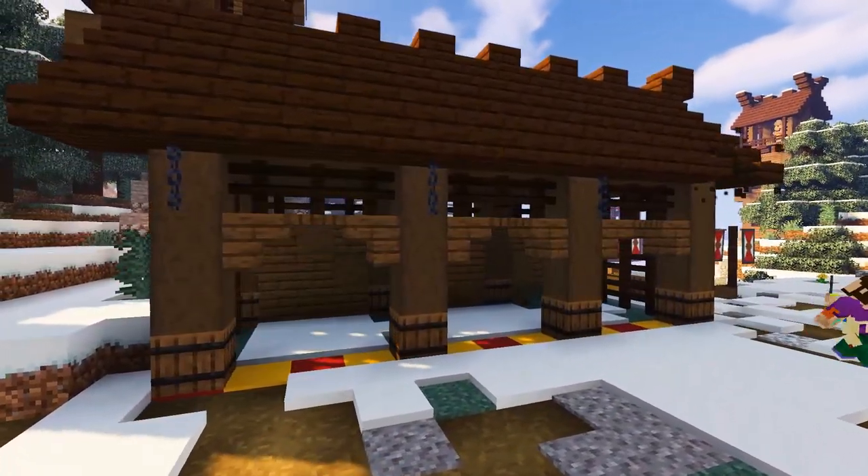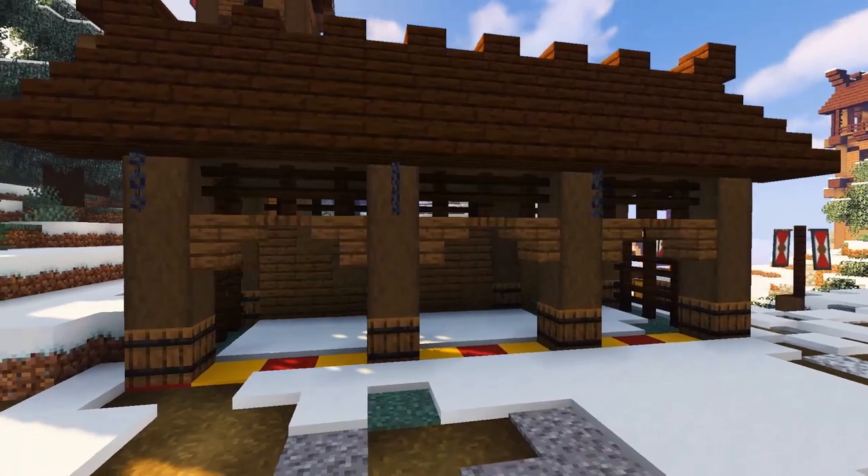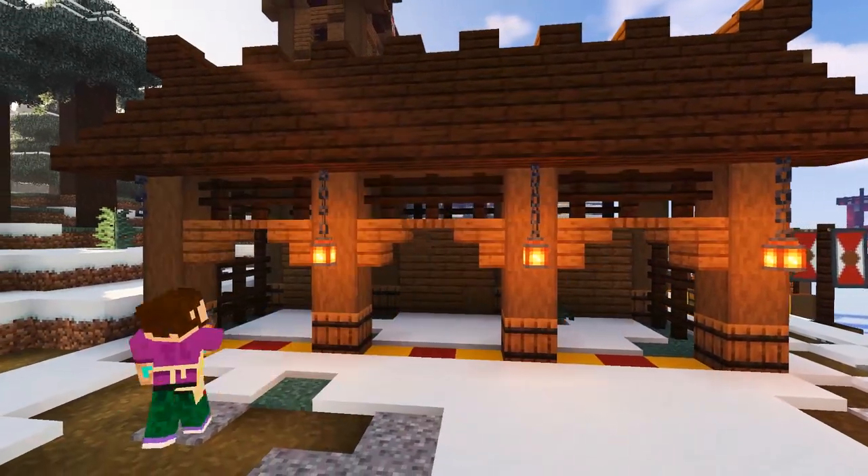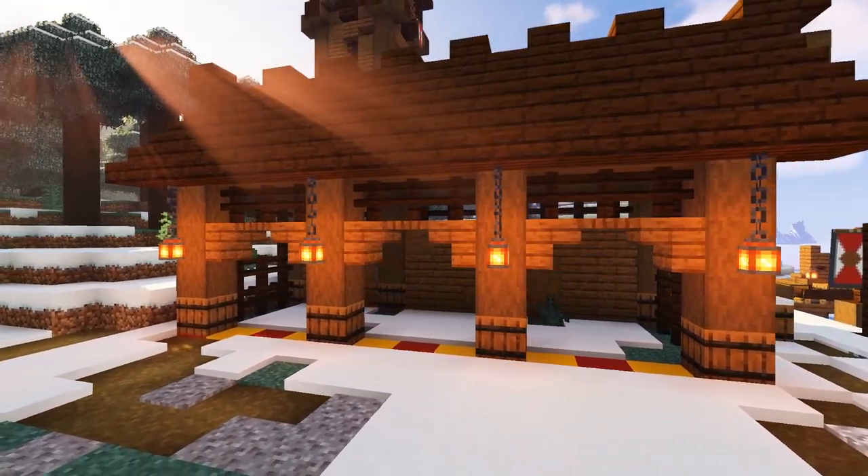On the front of the build, place a chain hanging in front of each column, then add a lovely warm flickering lantern on the end of each one to illuminate the place.